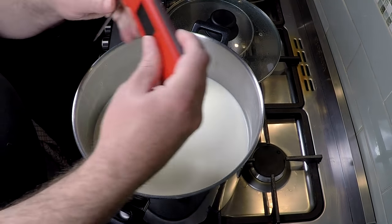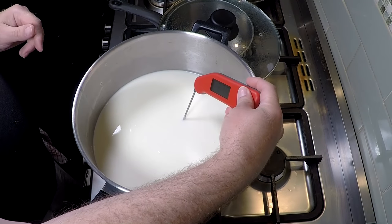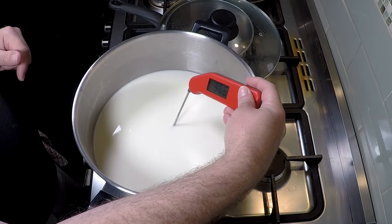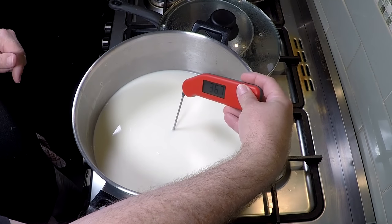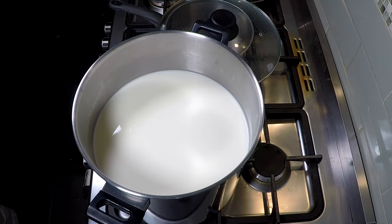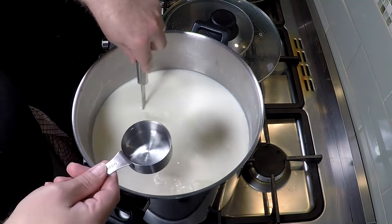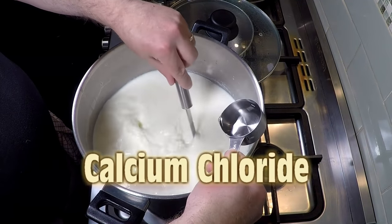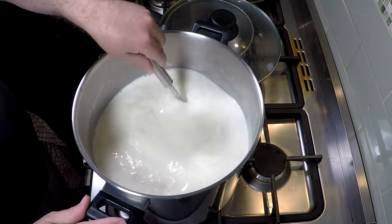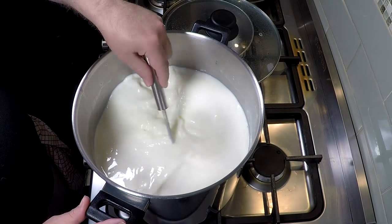After 45 minutes, give it a good stir and check the temperature again — make sure that's 37. Yep, close enough. Then we're going to add the calcium chloride, just tip that in while you're stirring the milk, and give that a good stir for about a minute.